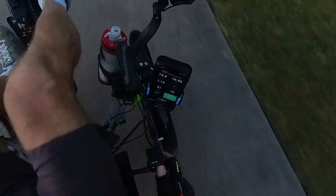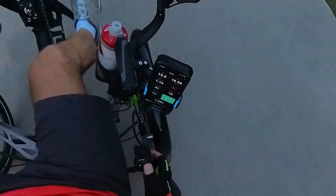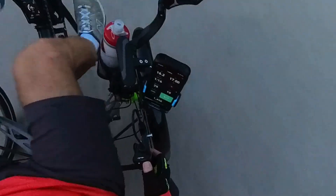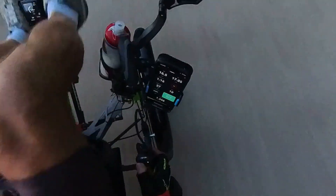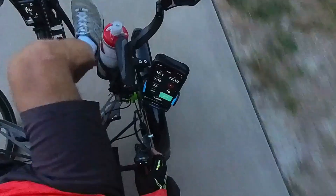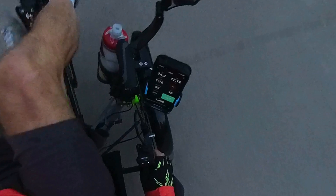Here are the miles remaining at each power level: level 2 is 53, level 3 is 41, level 4 is 36, level 5 is 29, level 6 is 27, and level 7 is 24. I'll go back down to 2 — because like any battery, the closer you get to empty, the quicker the miles go.